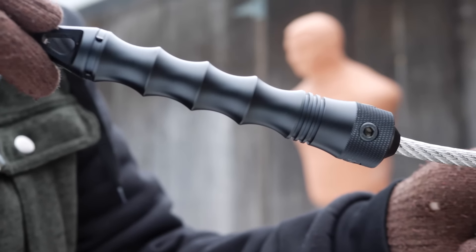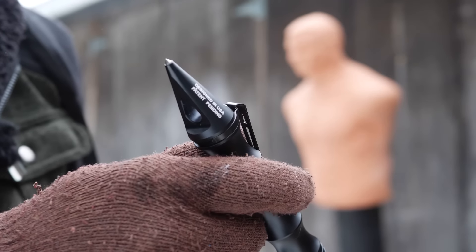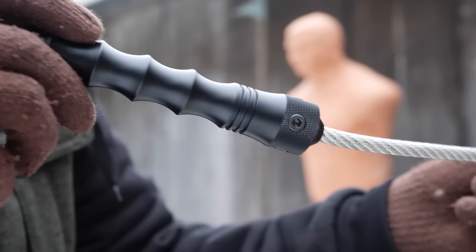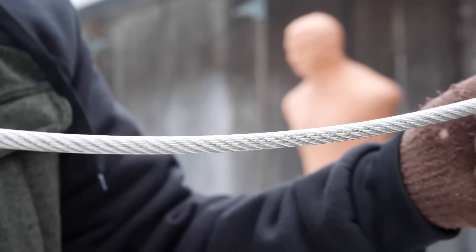It's got this Kubaton-like steel grip with a steel point, designed for glass breaking, and of course it has defensive applications as well. And then we've got a steel cable attached to it.